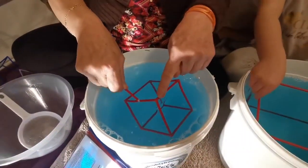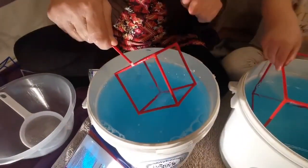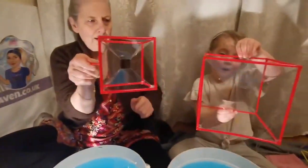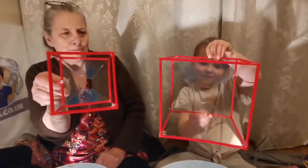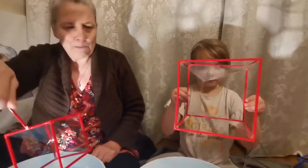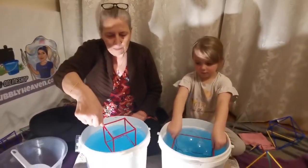You lift it out one vertex first in a diagonal way, and then you've got this beautiful — look at that! Holly's one is much bigger than mine. Holly has the demonstration size, the medium size demonstration that we've cut down. Imagine what size you'd make it if you had a big huge bucket.